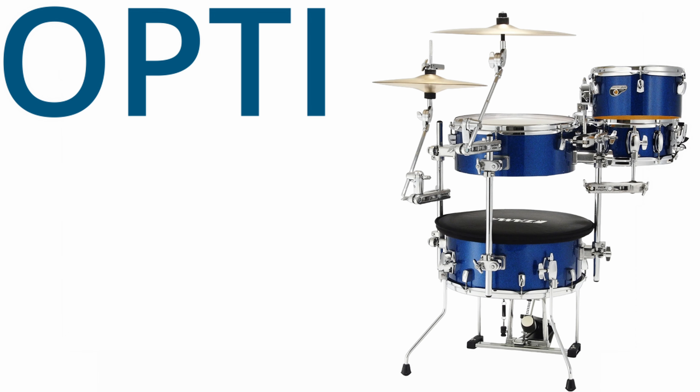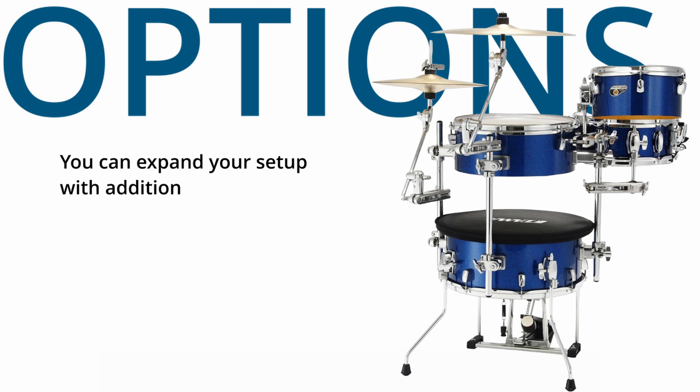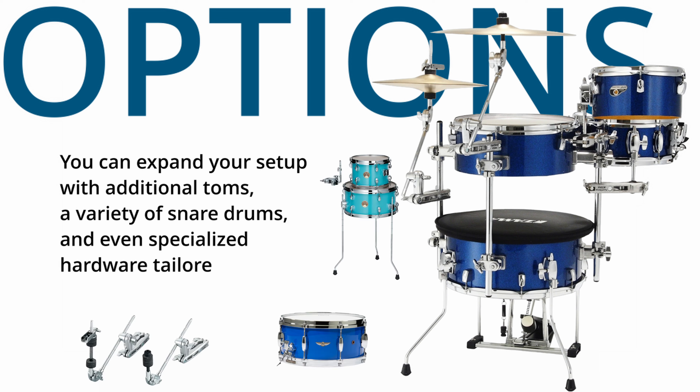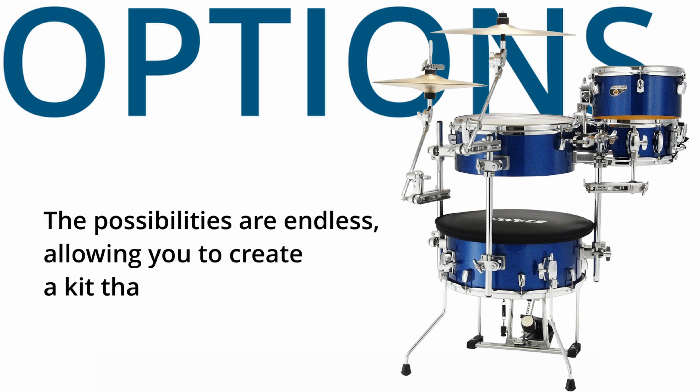Moving on to options, this kit offers a variety of add-ons and customizations. You can expand your setup with additional toms, a variety of snare drums, and even specialized hardware tailored to your playing style. The possibilities are endless, allowing you to create a kit that's truly your own.